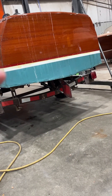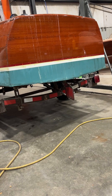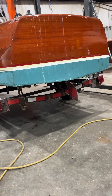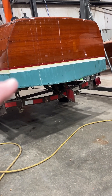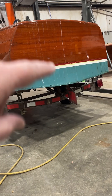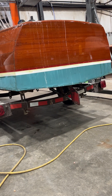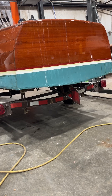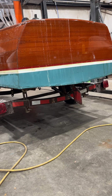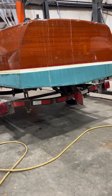The other thing that happened is the prop shaft — whoever did the bottom work replaced either all or part of your keel and had to drill the hole for the prop shaft to go through, for the shaft bar to go in. They actually didn't drill that hole in quite the right spot, so we had to compensate for that. We enlarged the hole a bit and then put the shaft log in.